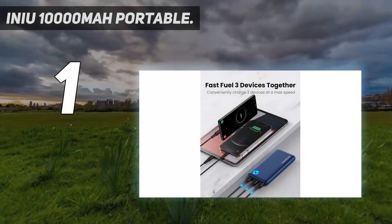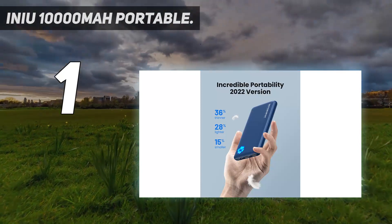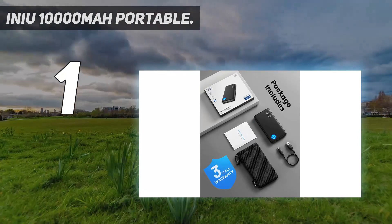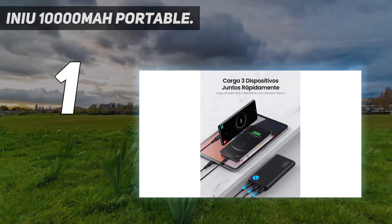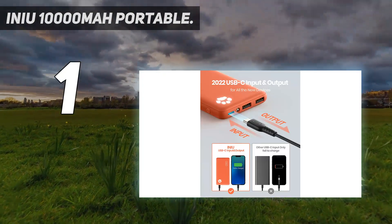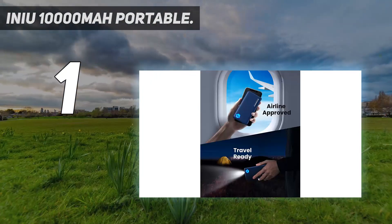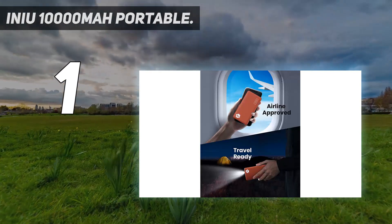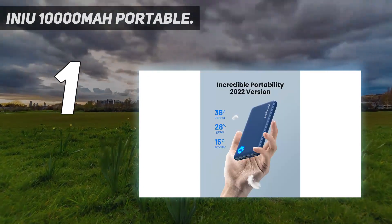And number one: the INIU 10,000 milliamp-hour portable. In a shocking upset for the top slot, Anker lost to INIU's 10,000 milliamp-hour charger. This brick is one of the best portable chargers — not only did its charging times and speeds sit near the top of the chart, but it's got two USB-A output ports compared to the Anker Power Core Slim 10,000's single USB-A port. That second port can be the difference between powering a secondary device while you charge your phone, so we're giving the INIU the overall nod.